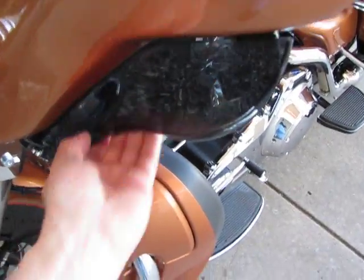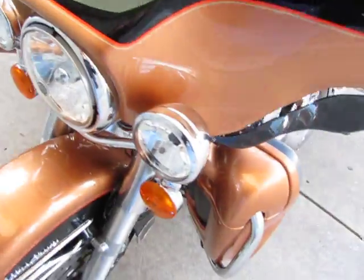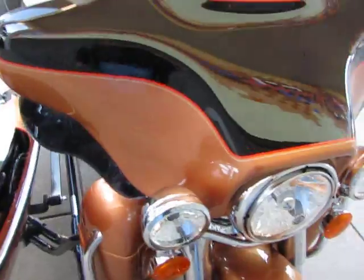This thing's just a beauty. It's got the adjustable little air vents. I don't see a mark on this bike — it's just absolutely beautiful.